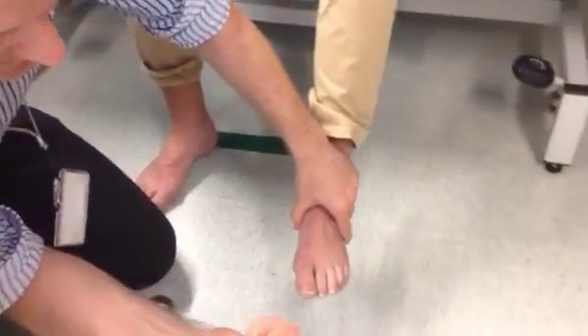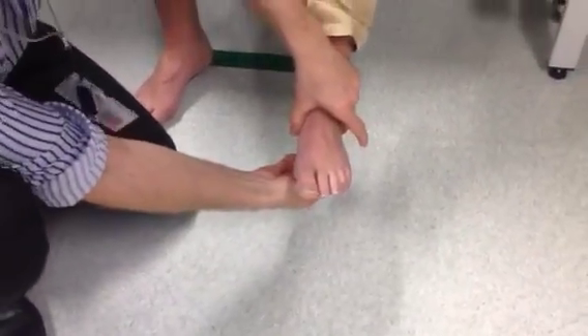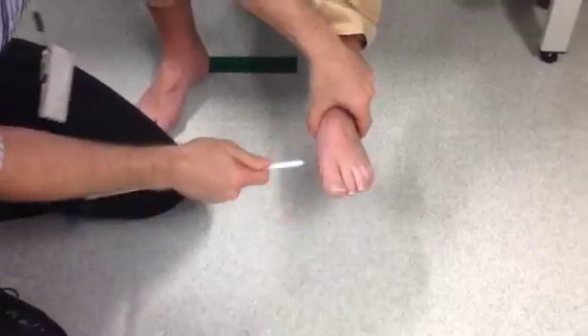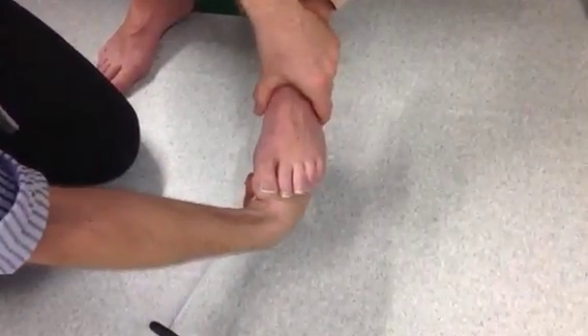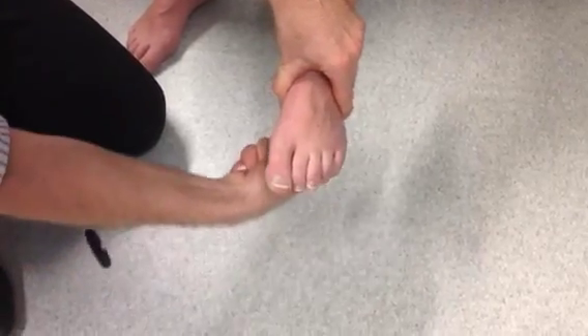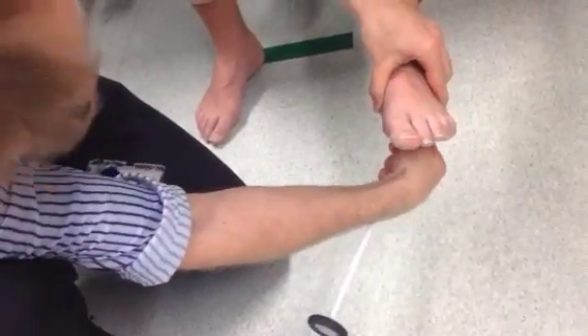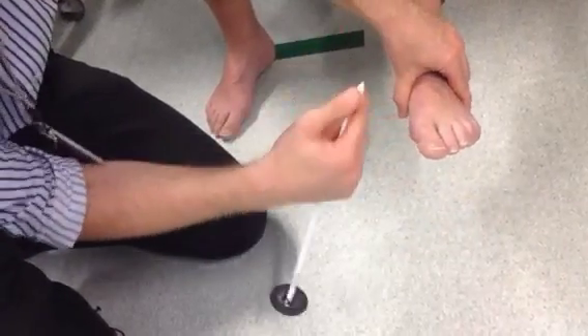You want to take the foot. You can use the end of a tendon hammer, but equally legitimate is just to use your finger and thumb, and you want to stroke firmly the lateral border of the foot and see what happens to your first metatarsal. There is no need to bring the stimulus across the metatarsal head — Babinski didn't do that. You can just firmly stroke the lateral border, and you can see that toe's flexing nicely.